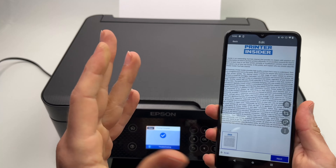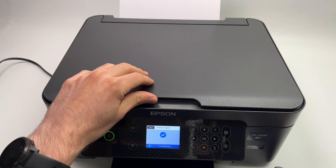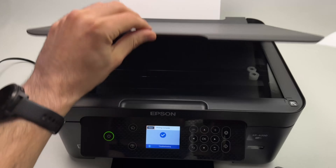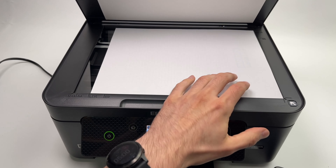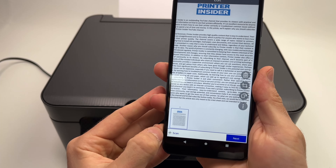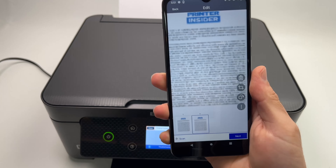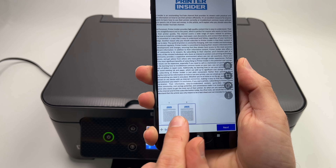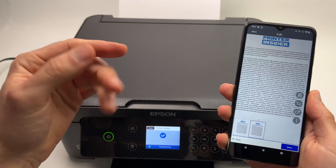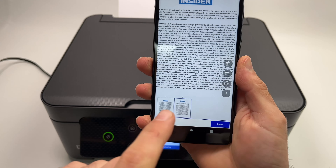If you have a document with multiple pages and want to combine them into one PDF, remove the first page and place the second page the same way — align it with the corner and close the lid. Then select the plus button on the lower left side and it will scan the second page. You can do this with as many pages as you have — 10, 20 — just lift the lid, put the new paper, press the plus button, and it will continue to add pages.